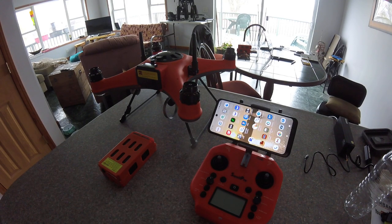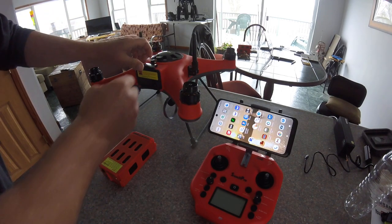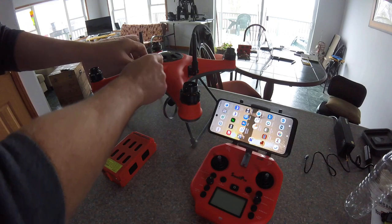I'm going to show how to start up the Splash Drone 4. First of all, put this up and put the battery in.